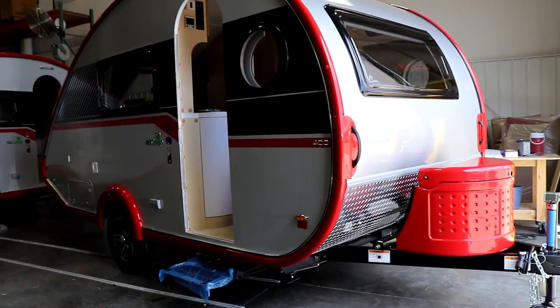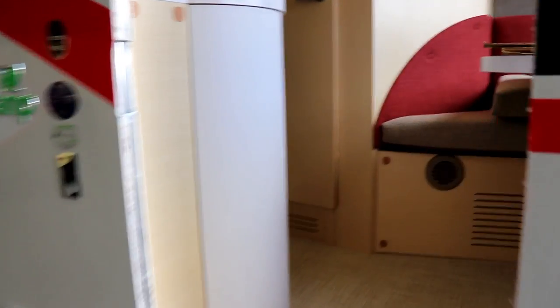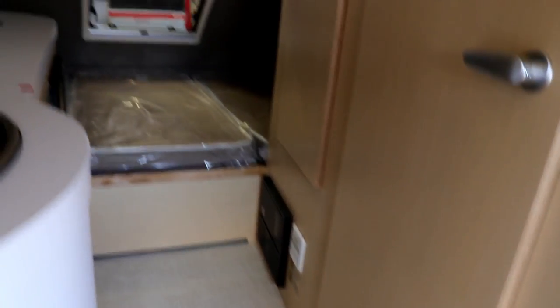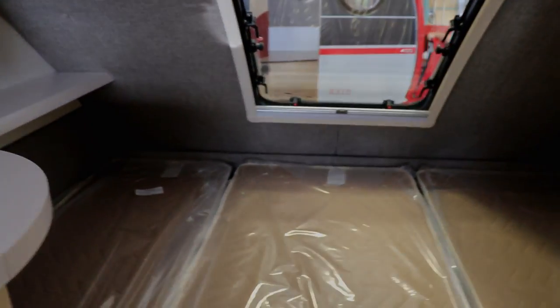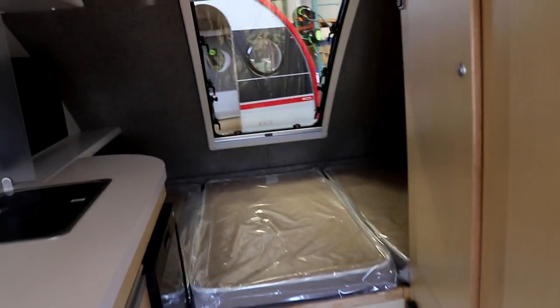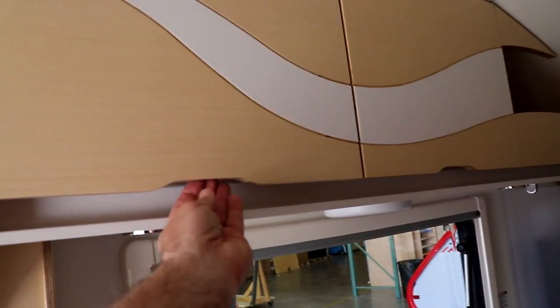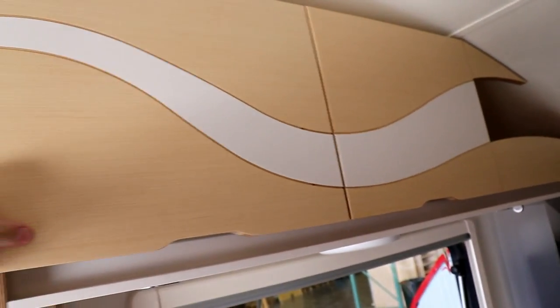Now we're at the end of the line — the only thing this one lacks is a door. Inside, you can see the cushions are in. They ship them with protective boxes on the floor. The microwave is there, though you don't have to get it if you don't want. The new doors have a little catch cut right into the door, which makes it quite nice.